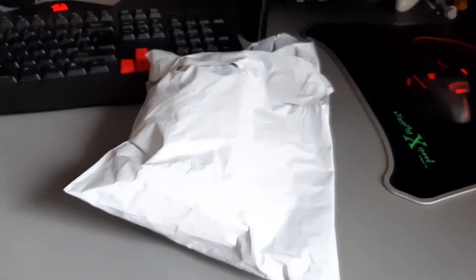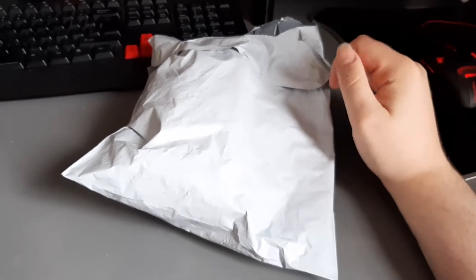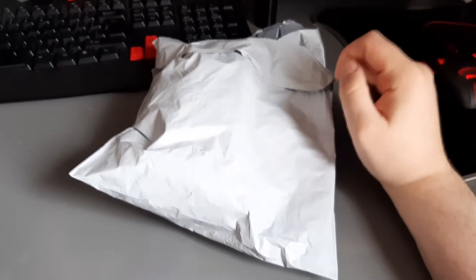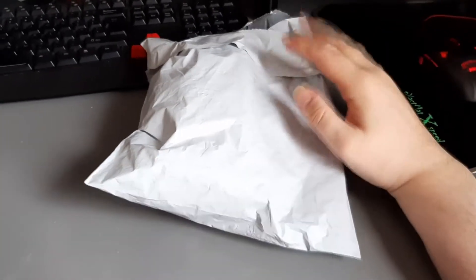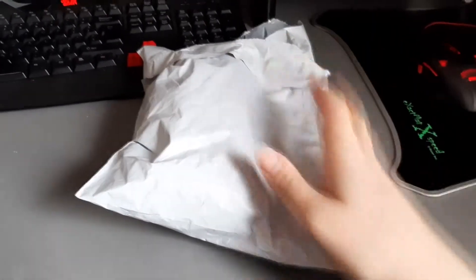Hey everyone, this is C-Rex and today we're going to be unwrapping this Tomey Chow plush. I actually ordered it a couple of weeks ago and it's just arrived today, so I thought I'd do a video just of me unwrapping it.